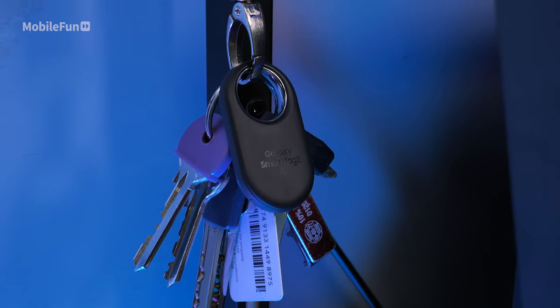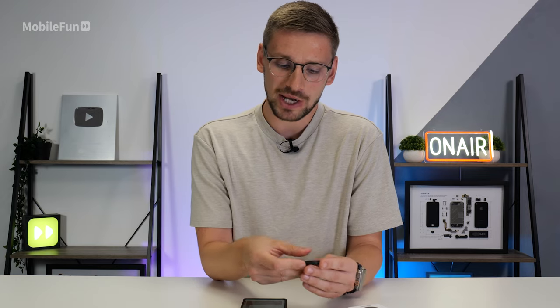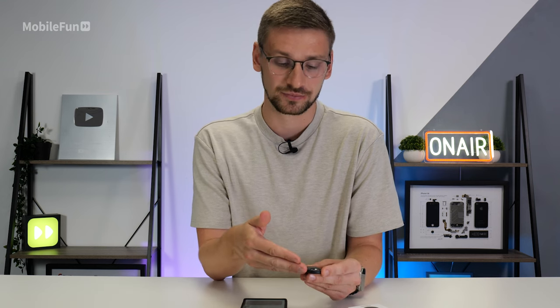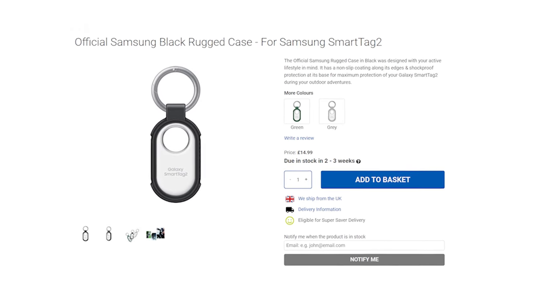I've noticed that I've already managed to scratch the plastic housing on the Smart Tag 2. It's not super noticeable but it is quite annoying. Pair this with the fact that this matte black version definitely picks up a lot of fingerprints — I don't think this is going to stay in pristine condition. Samsung have released cases for the Smart Tag 2 this year, so maybe that's why.